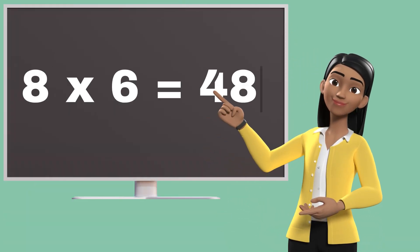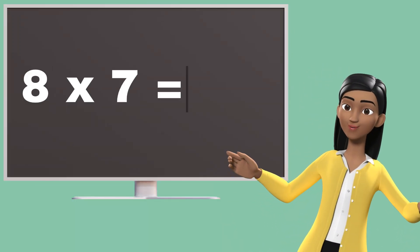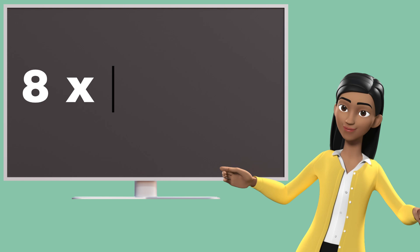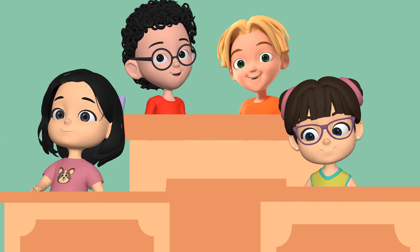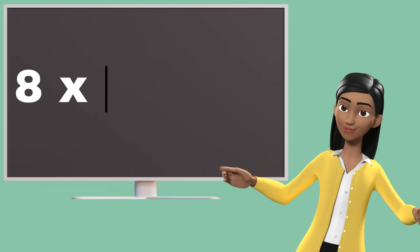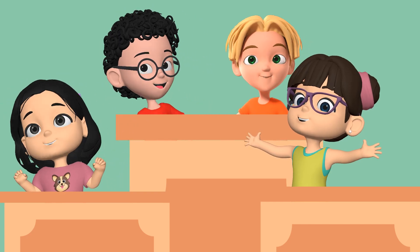8 6's are 48. 8 7's are 56. 8 8's are 64. 8 9's are 72. 8 10's are 80.